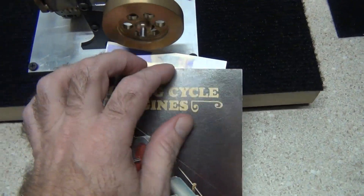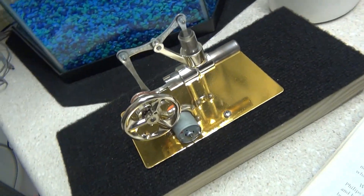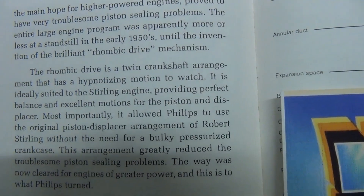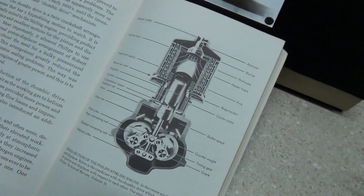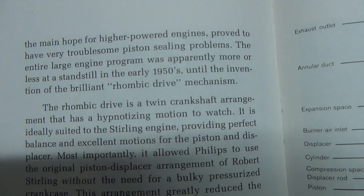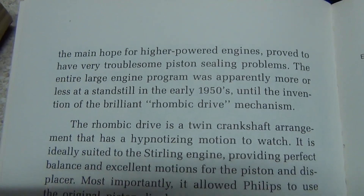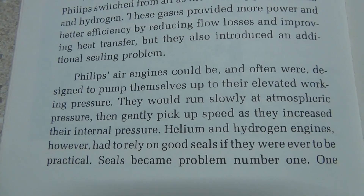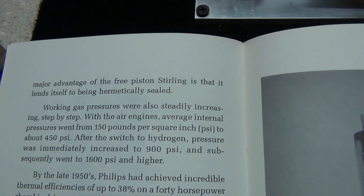I want you to see this part in my Andy Ross Stirling Engine book. I've got my Stirling here on the left, and the rhombic drive — which I don't have here — has a crankshaft with a hypnotizing motion. It's probably one of the coolest Stirling engine designs out there. It tells you about how when they started adding hydrogen and helium to these engines, they became very efficient. It wasn't widely published back in those times.